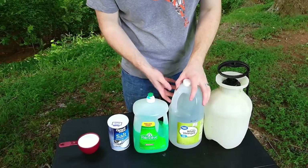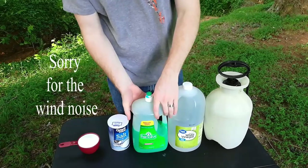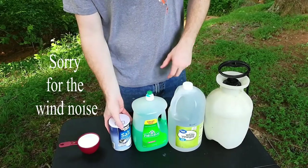For the mixture that we're using today, we're going to use the whole gallon of distilled white vinegar, only a teaspoon of dish liquid, and one cup of salt.